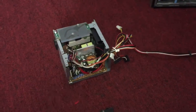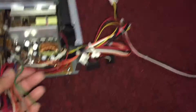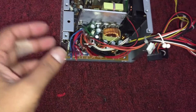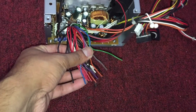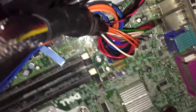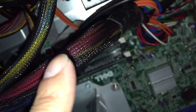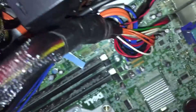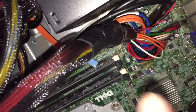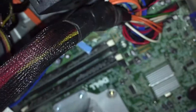Basically what I did, I just cut the plug out of the original power supply, as you can see right here. Then I connected all the wires to the new power supply. You can see the original plug here — I cut it right there and started pinning the wires from that plug to the new power supply.